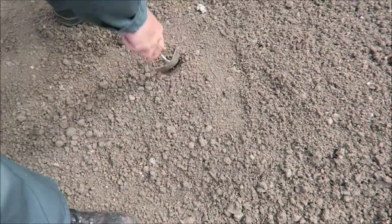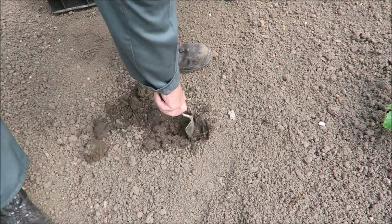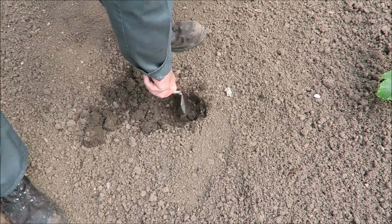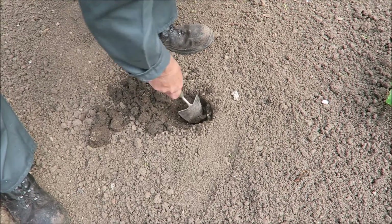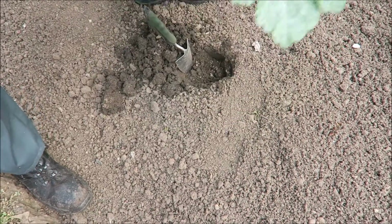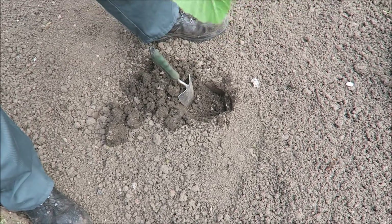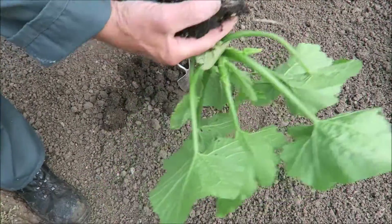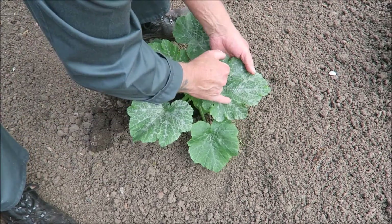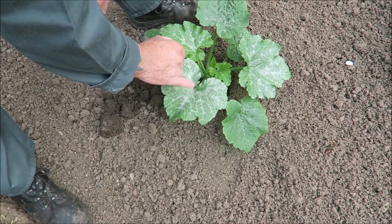Five will be going in here. With us having that rain at the beginning of the week, the ground's lovely and soft. I've just chopped the bottom up a little bit — there you are, that'll fit in there. Take that weed out, turn her over — they'll be well rooted. Then we'll just pop them in. This silvering is natural — don't think you've got mildew or anything.